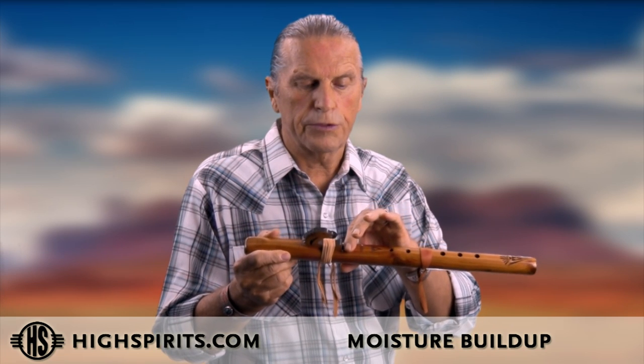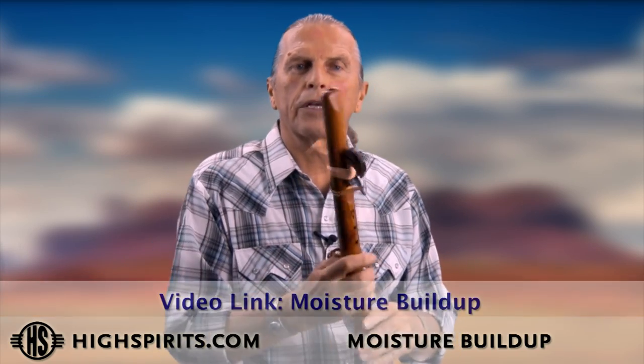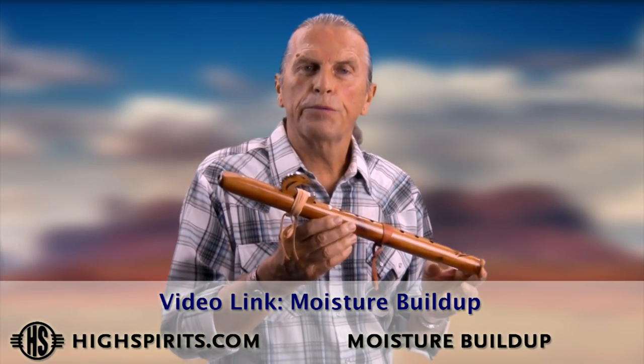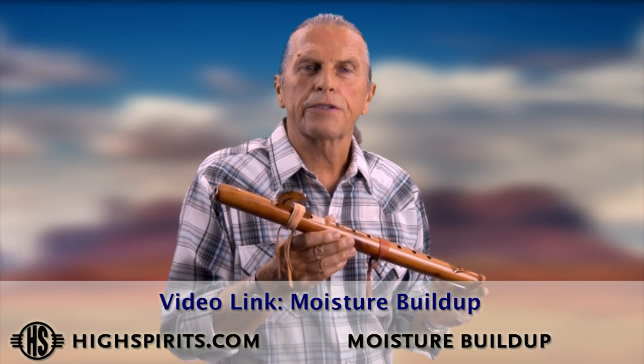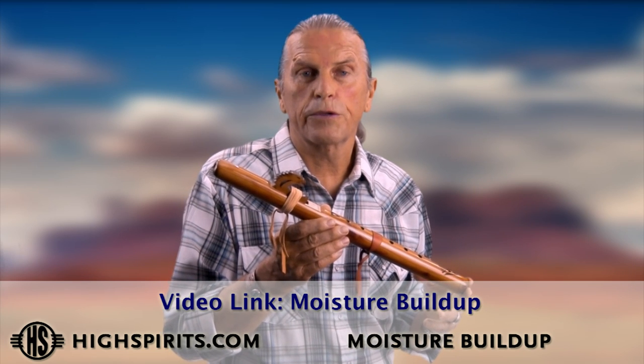The best way to clear it is to put your finger over the rectangular hole so it doesn't squeak, blow hard into it, and you'll see moisture droplets come out. Also shake it out and you can go back to playing. The more you play, the muscles in your mouth will get used to it, and the moisture buildup will become less frequent.